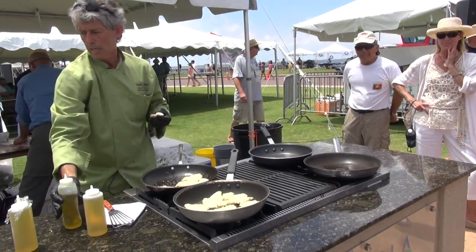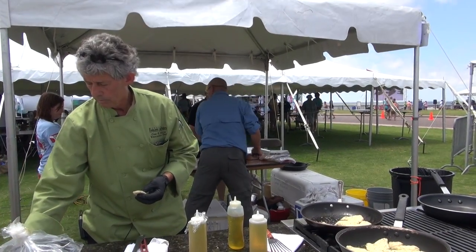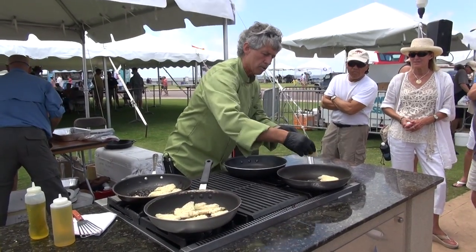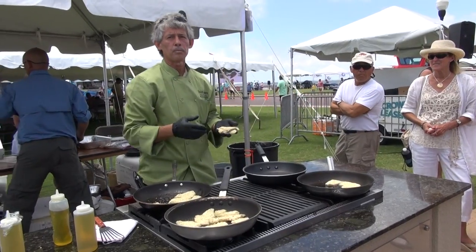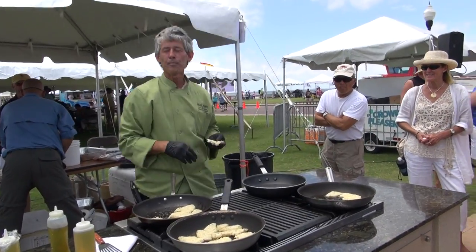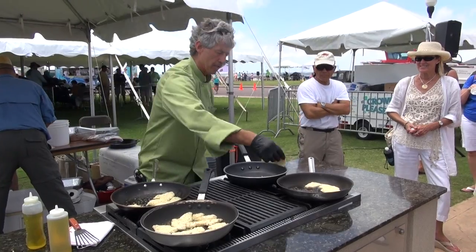The great thing with lionfish that I have found is that it really takes on whatever flavor or any preparation that you want to do — kind of like trigger fish. Which, for many years, was a bycatch because nobody ate it. And now it's gone the other way. So we're hoping the lionfish will become that fish, because everybody really enjoys it.